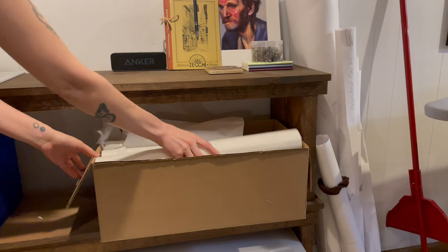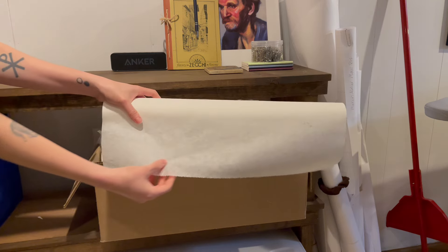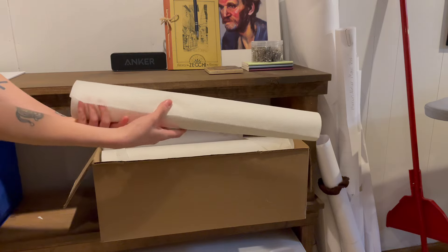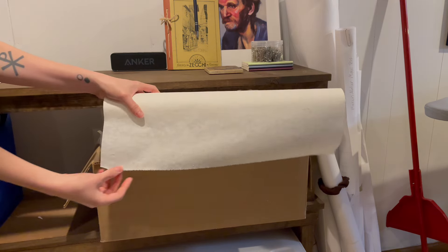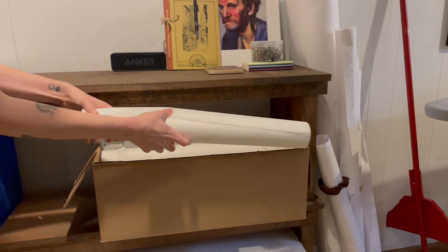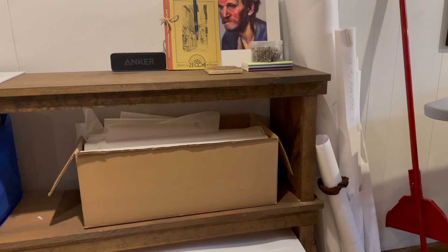Tracing paper is useful if you want to preserve your original paper patterns. However, rolls of tracing paper can be quite expensive. I find medical paper, such as the kind you sit on at the doctor's office, to be a really affordable alternative. This box has 12 rolls each 125 feet long, so it's going to last me a very long time.